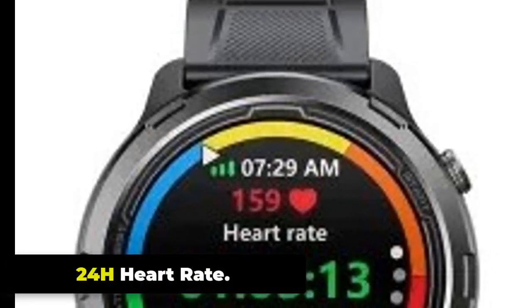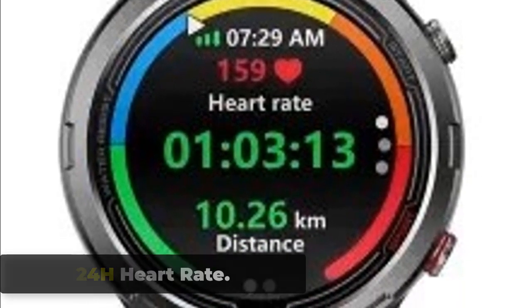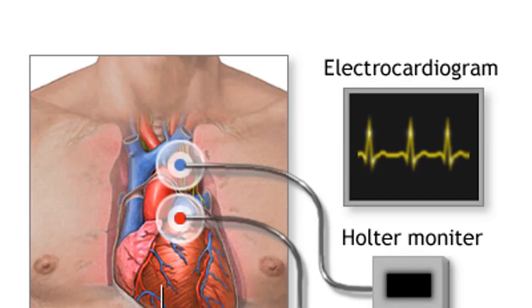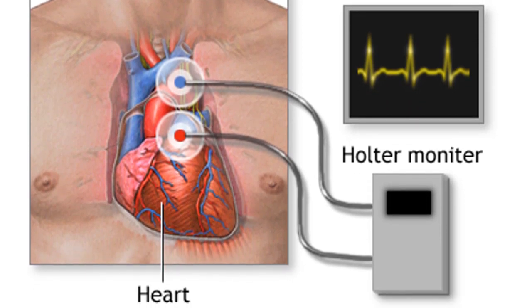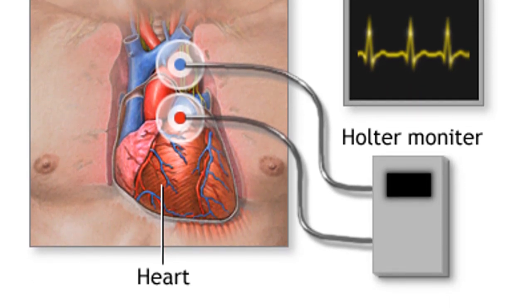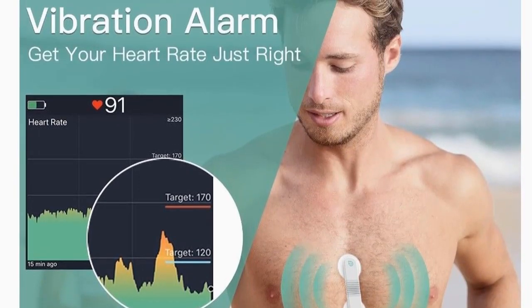The Zeblaze Stratoz 2 Lite has a 24-hour heart rate monitoring feature that allows you to track your heart rate throughout the day. From the main watch face, swipe to the left until you see the heart rate monitoring function. Tap on the heart rate icon to enter the heart rate monitoring screen, and the watch will start measuring your heart rate automatically.